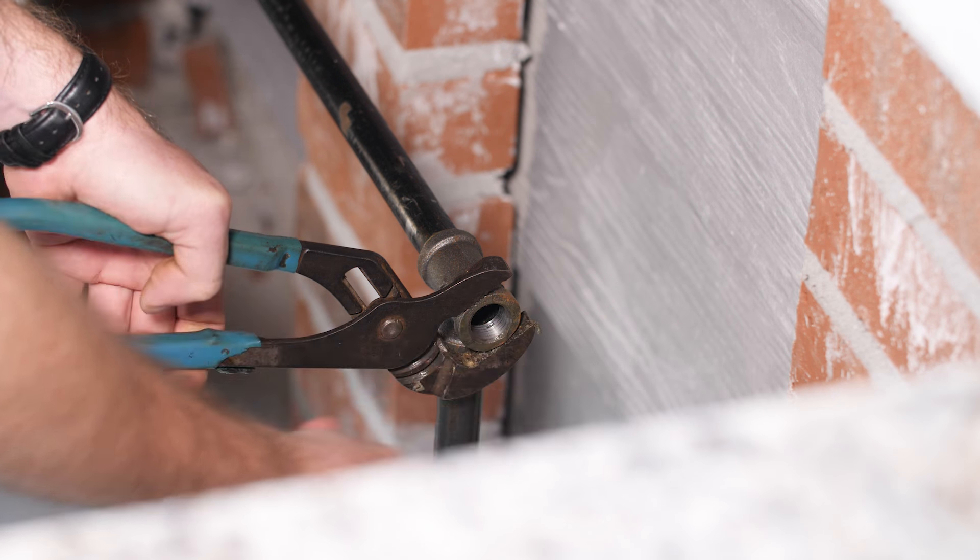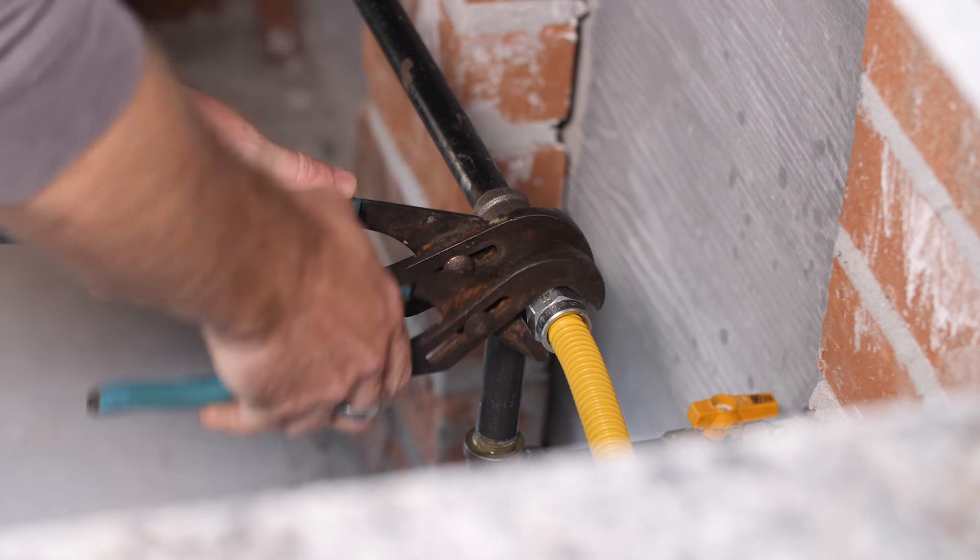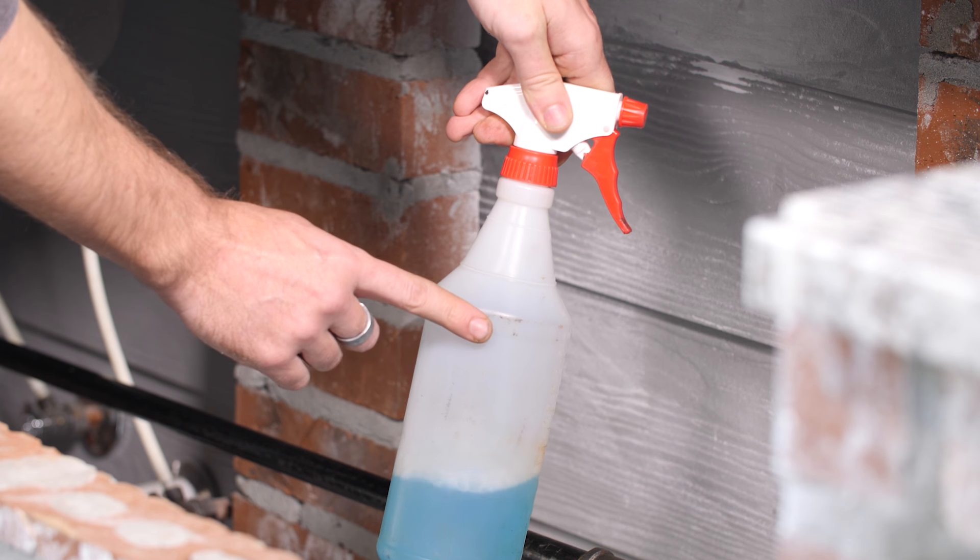Once a licensed professional makes all of the gas connections in the outdoor kitchen, testing for leaks is an important step. This is done with a spray bottle filled with soapy water.